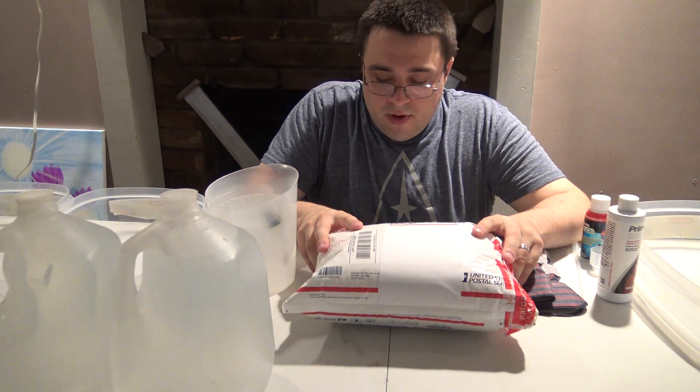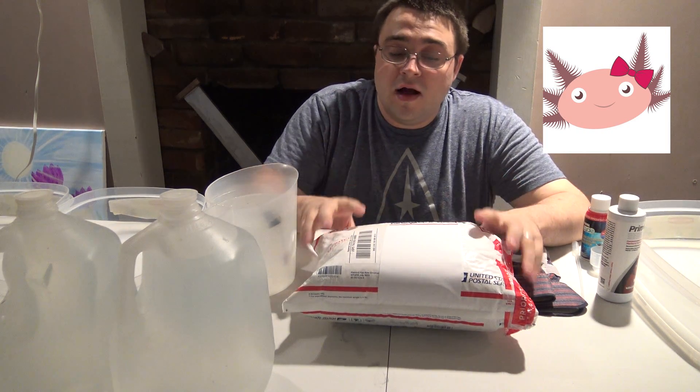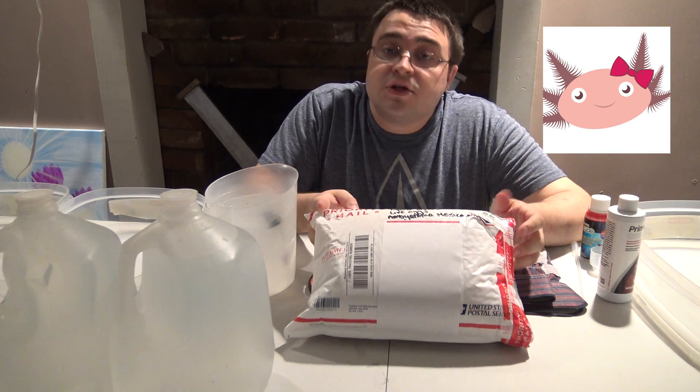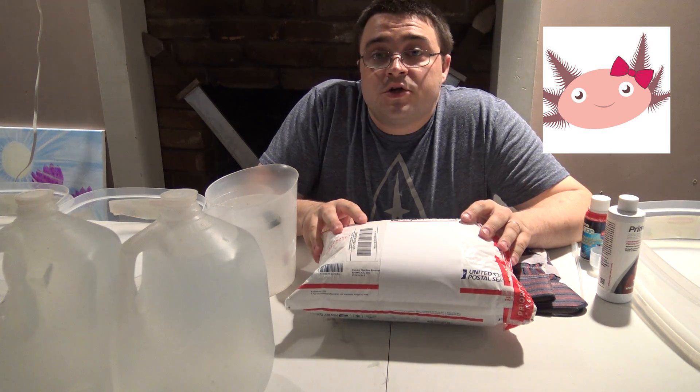I'm going to walk through how I'm going to unbox this, how I'm going to keep these eggs, and we'll follow them as they grow, progress, and hatch. But before we do that, I want to take a quick second and thank a fellow YouTuber, Jules Ascolotl — which is a play on words of axolotl — for sending me these axolotl eggs.